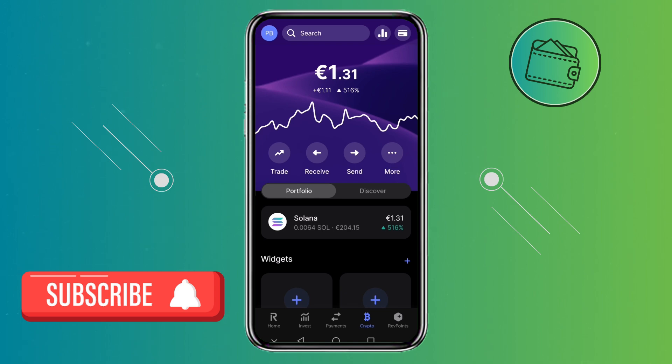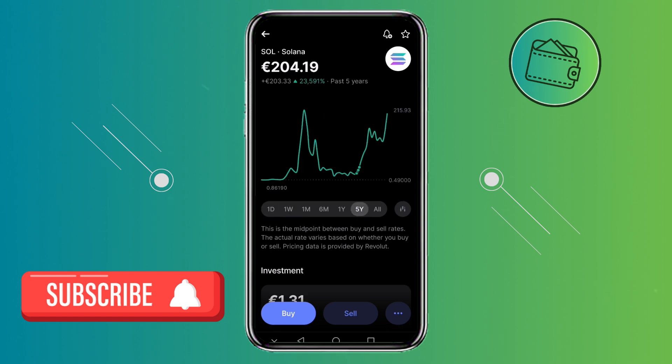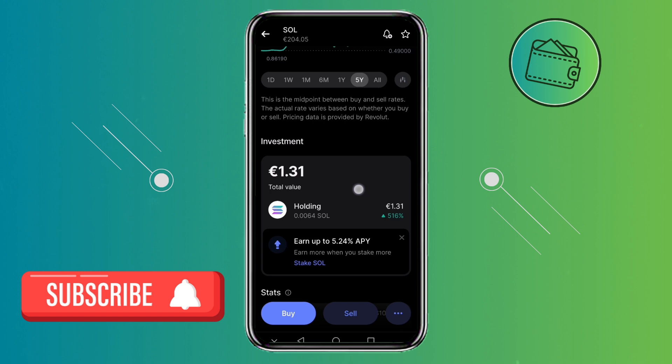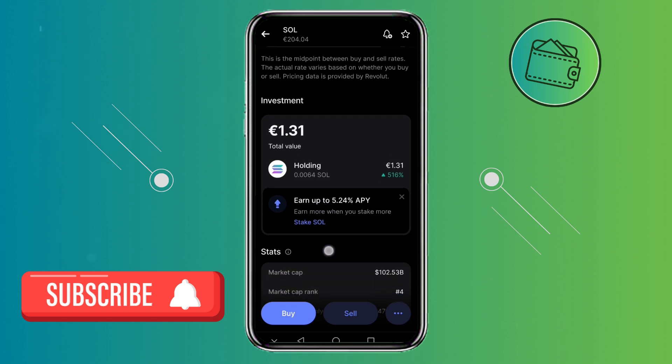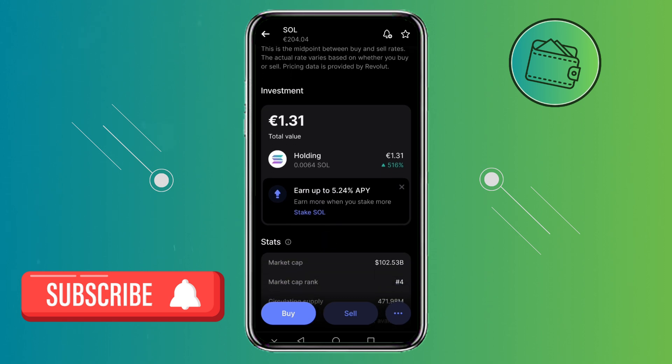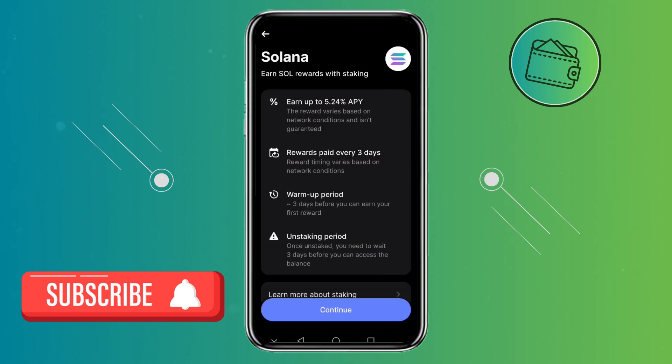To stake this Solana, you just need to tap on it, and then this little screen will load, on which you can select different time periods to view the Solana price performance over the past. Once you're here, simply scroll down a bit until you can see your total value of Solana, and here you will have a little notification that offers you to stake your Solana for 5.24% APY. All you need to do is simply click on this little window right here, and here you have even more details about Solana staking on Revolut.